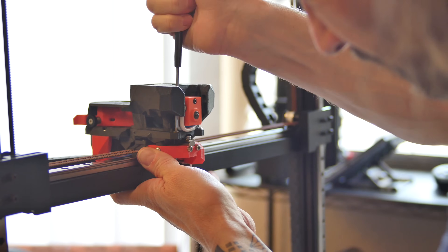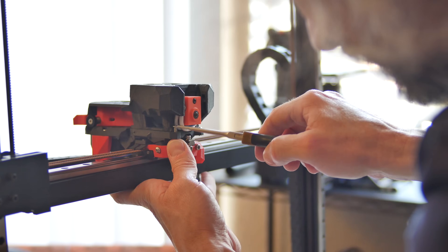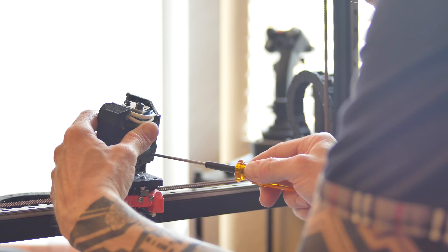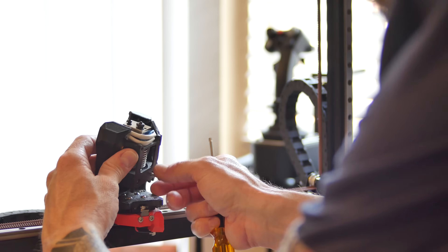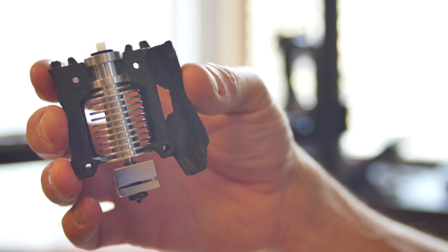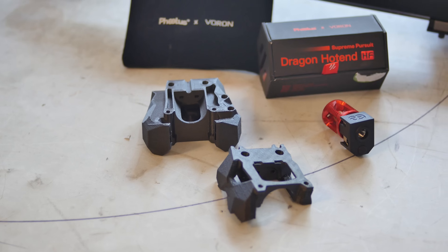I want to make this printer my own. I'll start with changing the hotend. The stock Trudon 2.0 ships with a standard E3D V6 clone hotend, which is probably fine for most applications, but I wanted something a bit more capable.